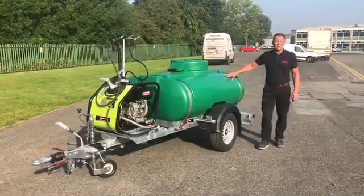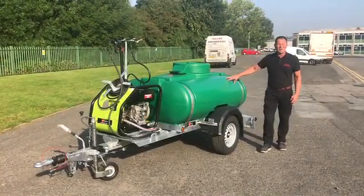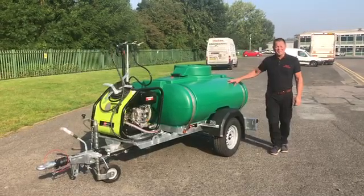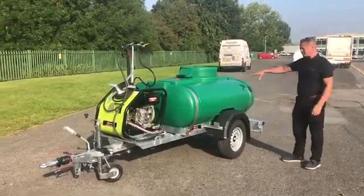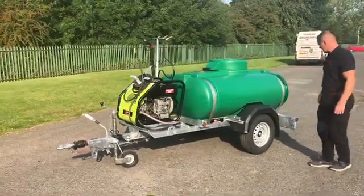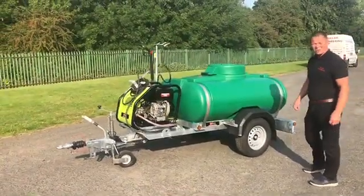Welcome to Stral Engineering's walk around of the 1125 litre highway tow pressure washer rainmaker combo. I'll show you the chassis first. A 1125 litre water tank, available in any colour you wish, mounted on a galvanised steel chassis.